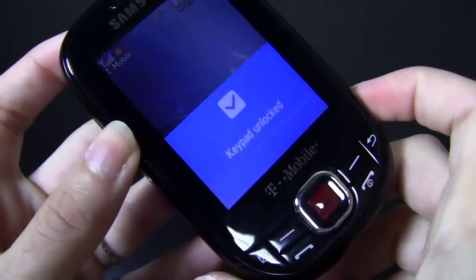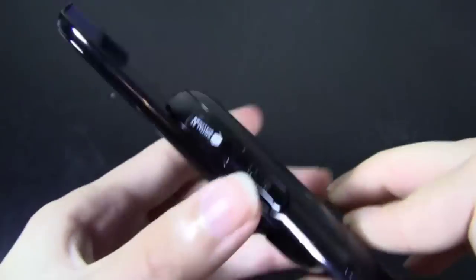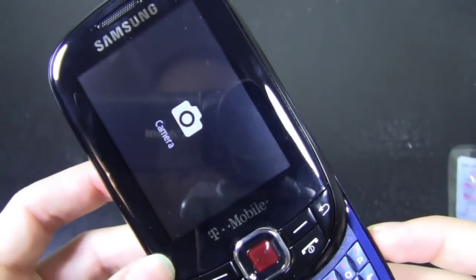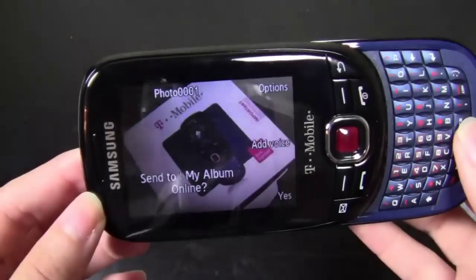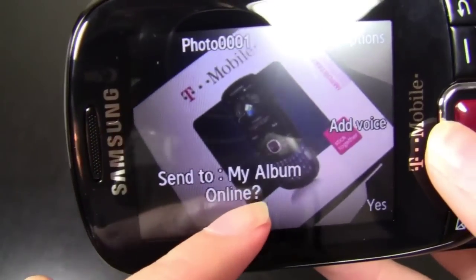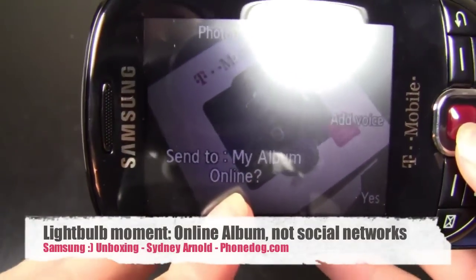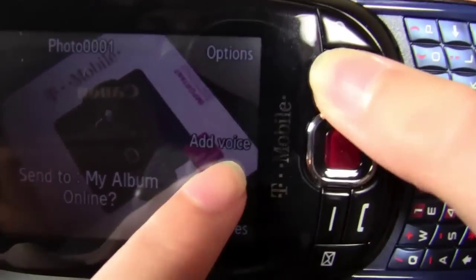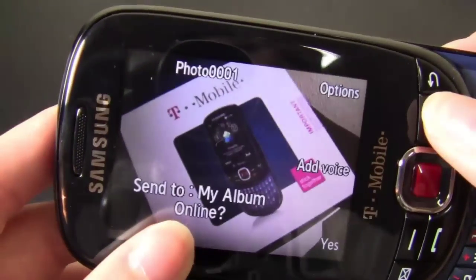But yeah, let's test out the camera. Unlock. Unable to start camera — oh, please slide. Right, because the camera's right there. Okay, so let me snap a quick picture and we'll check it out. So I took a picture of the box and it's pretty basic. Send to my album or online — so I guess you can upload pictures maybe to social networks, maybe not. I'll have to check that out. Oh look, you can add voice too. So I guess if you're going to send it to someone via text or MMS, you could add a voice recording to it.